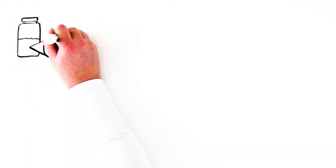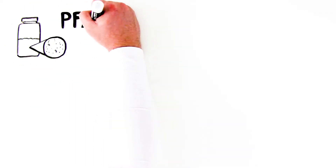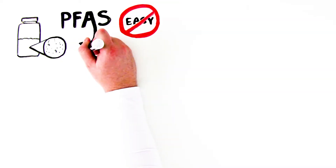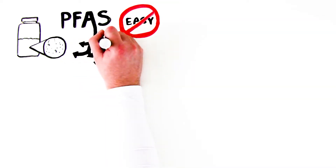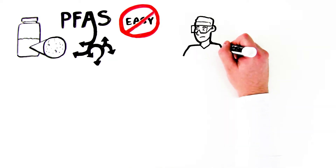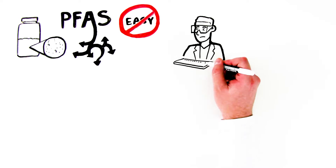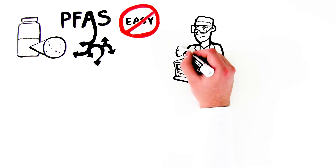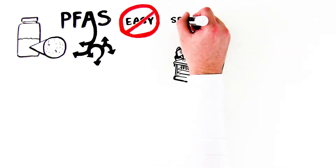Analyzing water samples for PFAS is becoming more common in laboratories, but that doesn't mean it's always easy. The process isn't exactly streamlined. Preparing samples manually, performing solid phase extraction, or SPE, before running LC-MS-MS analysis is particularly cumbersome. It's also the step that's most prone to errors.